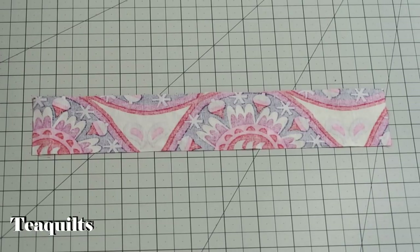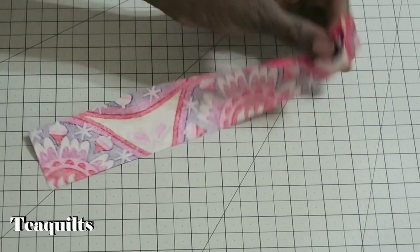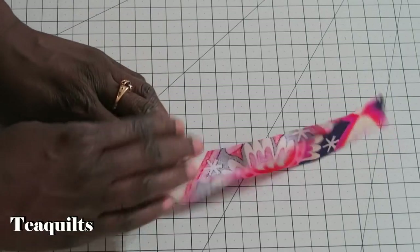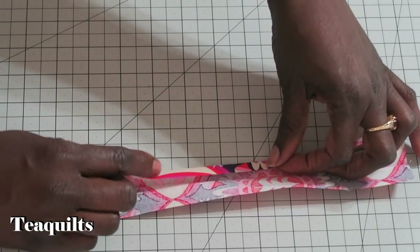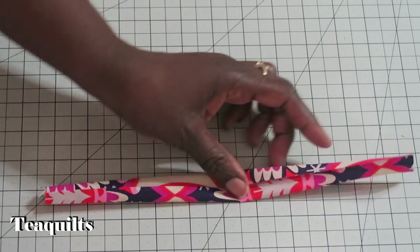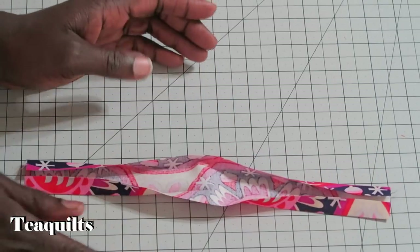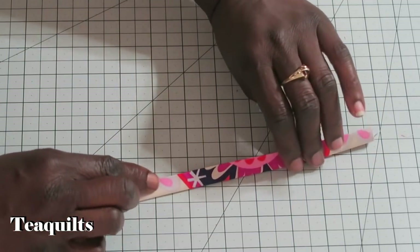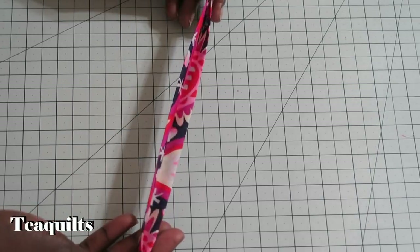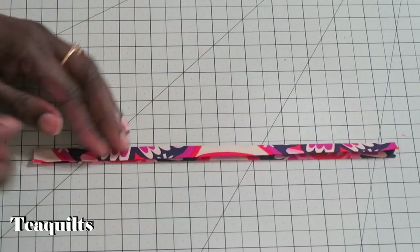For the zipper pocket, take your 2-inch by 11-inch piece and fold in half with your iron to mark the center. Open it up and fold both long edges in to meet the center fold mark all the way down the strip. Then fold it in half again, enclosing the raw edges inside so you have two clean folds on the outside — you'll end up with a narrow binding strip.